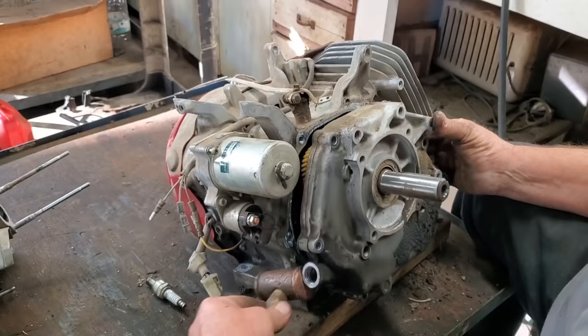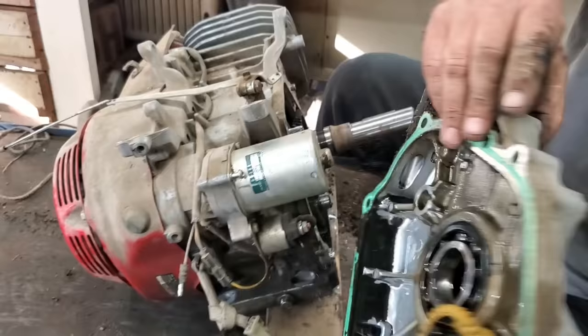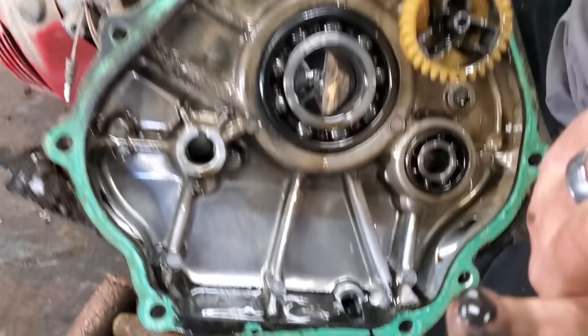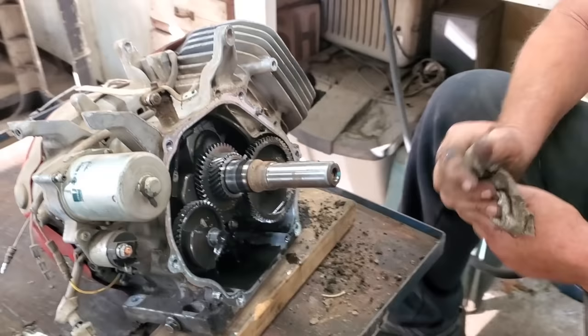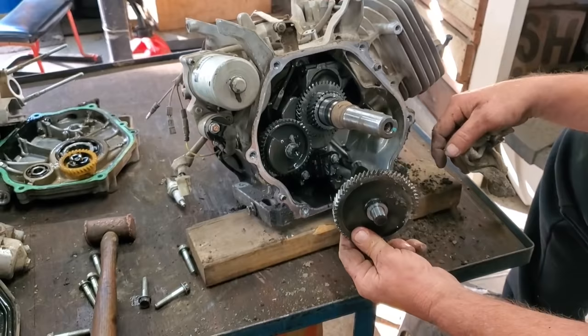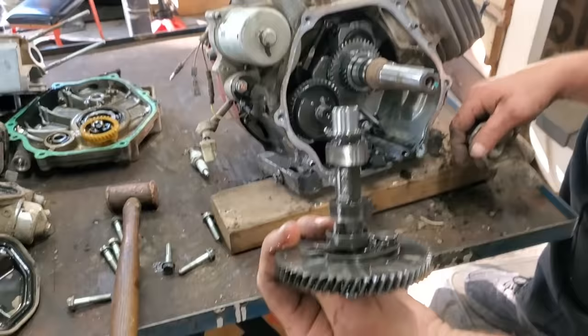I'll rest on the crank. There she goes. You reckon this oil? Of course my fingers are dirty but you can see it — Ray Charles can see that. Change the oil, folks, change the oil. Let's flop this out of there. That's your caminator, better known as your camshaft.